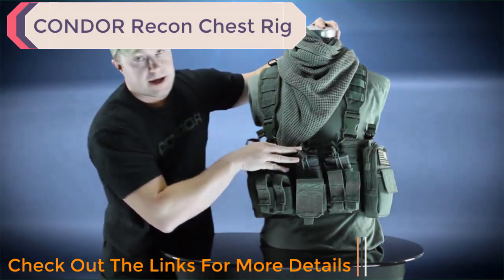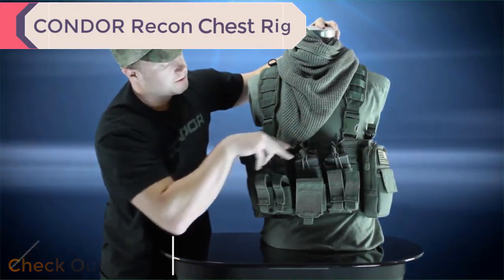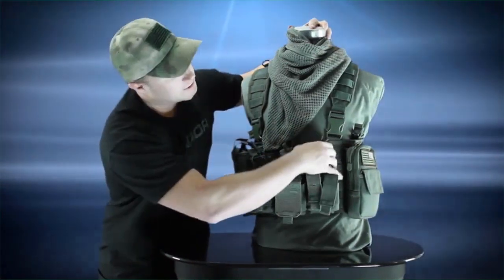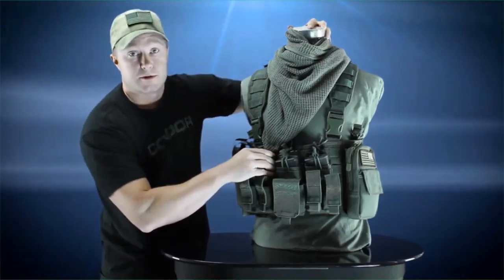Down here we've got the mags. These are the kangaroo style double AR mag pouches. Each one holds two, for a total of six. These are actually sewn in so you don't have to worry about setting them up — they already come with it.